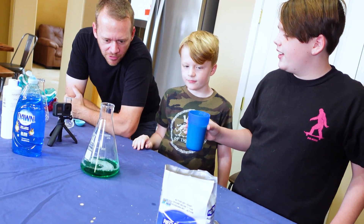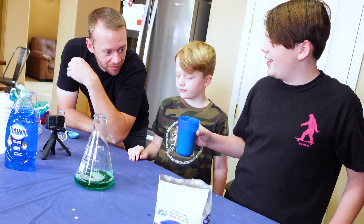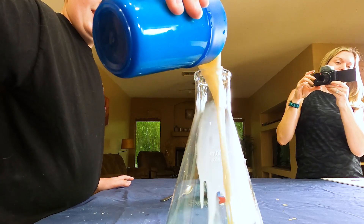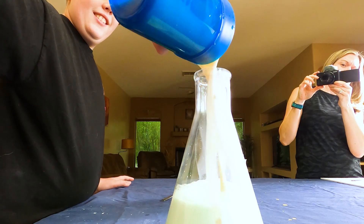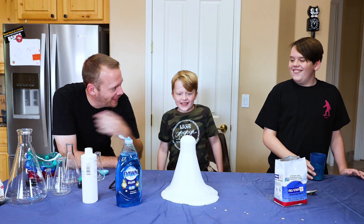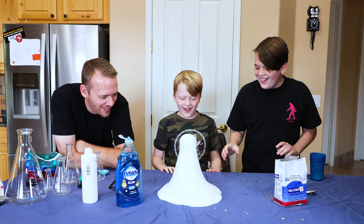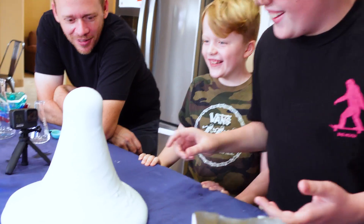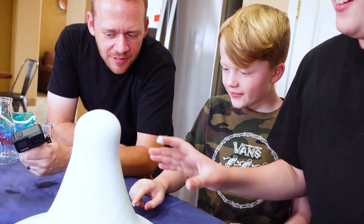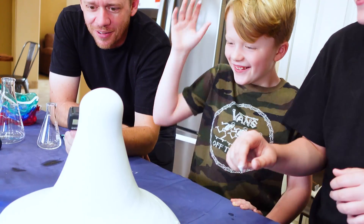Okay, so Ethan, I think all you do is just pour it in there. Okay, real fast. Okay look out - woah! Woah! Well at least this one works! That worked! Finally we did something! It does not smell very good. Woah! I want to put a GoPro in there.